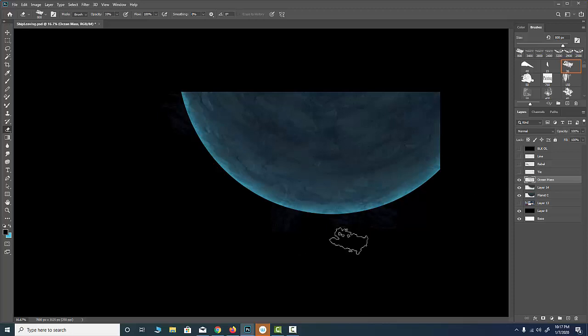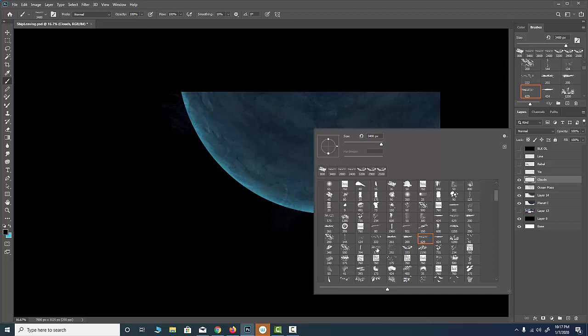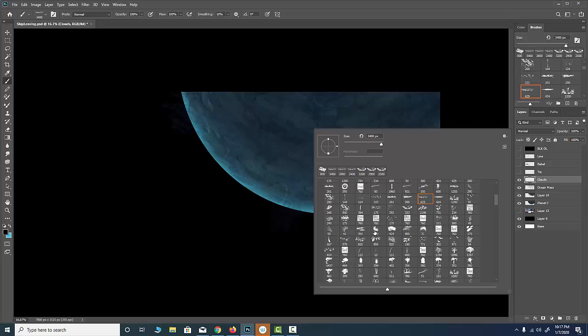I'm about 20 minutes in and that's a texture I have for my planet — and I haven't even gotten to the goodies yet. I have a little bit of overspray so I'll take my eraser and come along. Now I want to mess with clouds and cloud formations that are curving along the planet. I'll create a new layer on top.